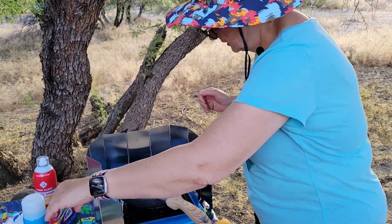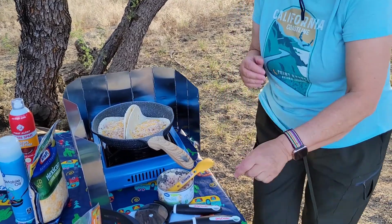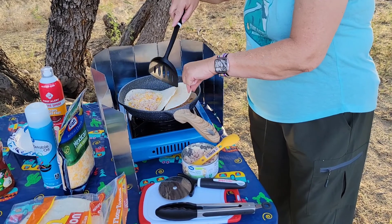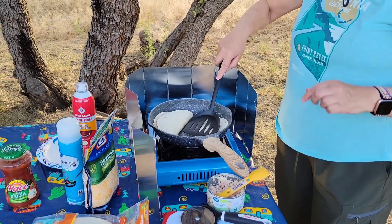Meantime, we're going to lower our heat just a little bit so we don't get it burnt. And then we're going to put the lid on and press it down.